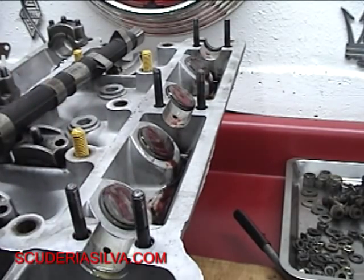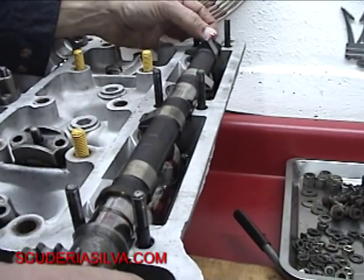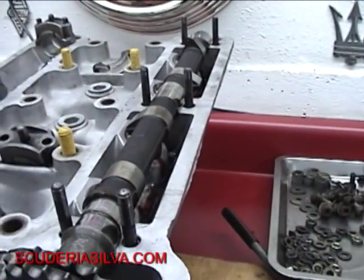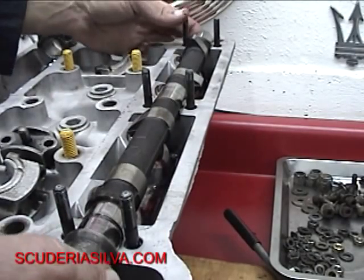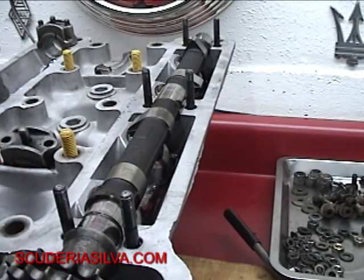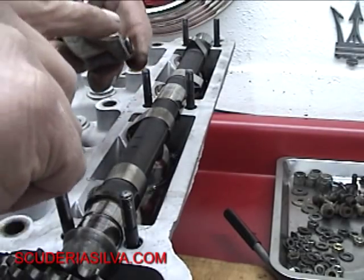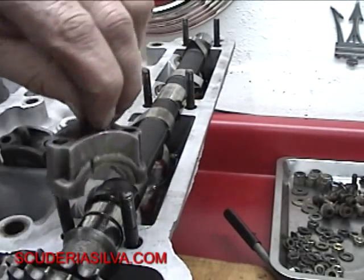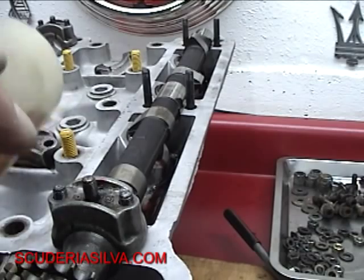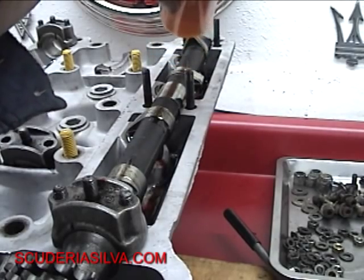And so the exhaust camshaft — I'm just going to gently pay attention to this front collar system here. The front collar is what I'm trying to line up. Now we're going to put our caps on — a little juice. These caps have not been cleaned properly yet, so we're going to send them back to the cleaning department. I'm going to put a little juice on each one of these too. This is not the final assembly — this is just to get the valve adjustment done.